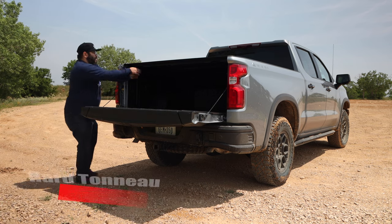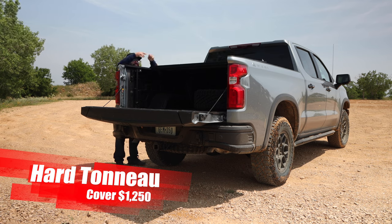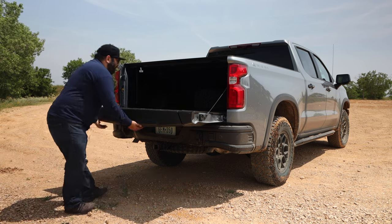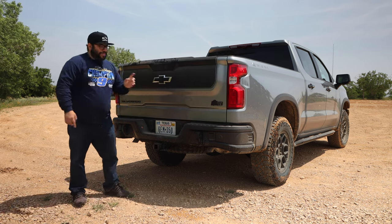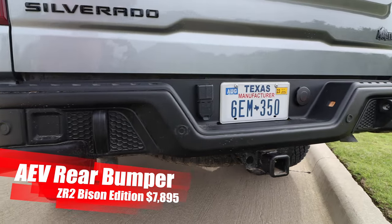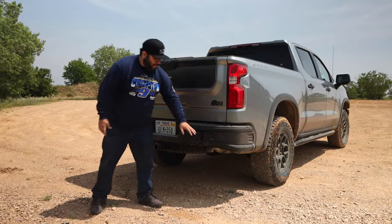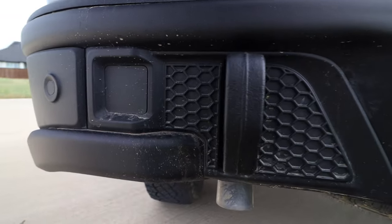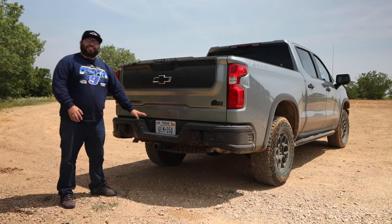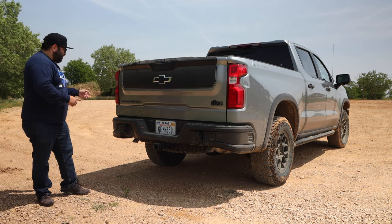This has a bed cover. It's just a matter of grabbing it — it's a really easy cover to open and protect anything you may have in the back. We also have recovery points here in the rear, which are really nice. The bumper dips a little bit but I'm fine with that. This bumper looks really nice — I love the shorter, stubby look to it. Definitely a huge plus with this AEV bumper.